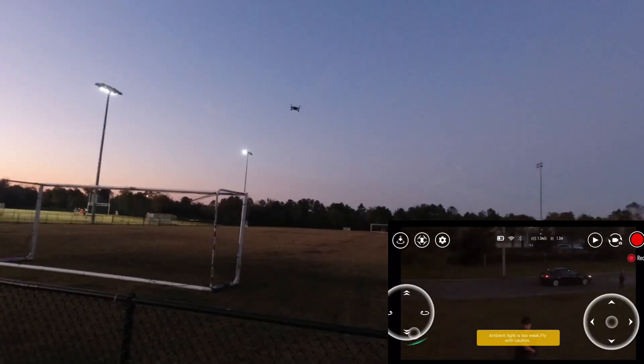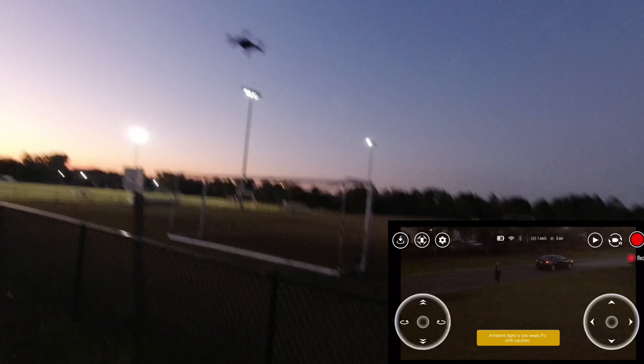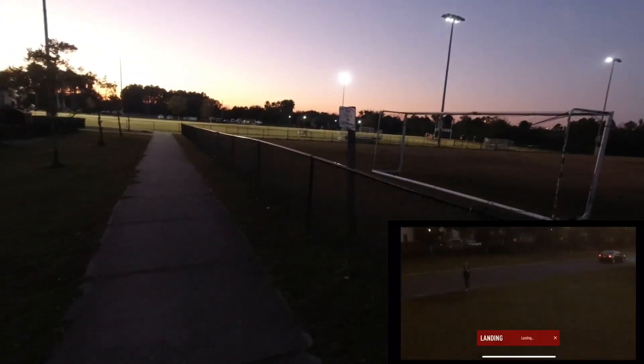Right now you can see it's dark already, but just giving you guys a demonstration. And that's it — I want to go out and land.